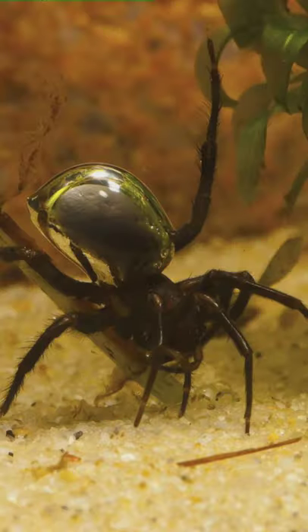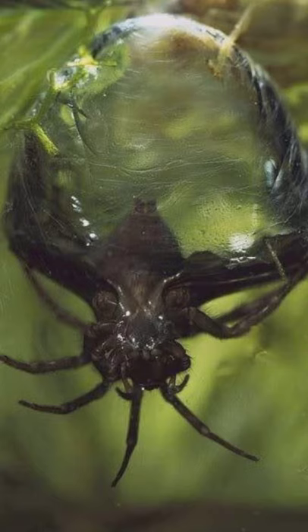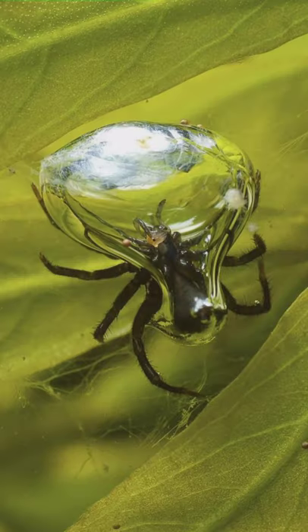To stay underwater for longer periods, the water spider builds a type of diving bell. So, it is also called a diving bell spider. It will spin the web on the water surface and collect air bubbles to fill it from underneath. The spider pops up under its web and breathes when it needs to.